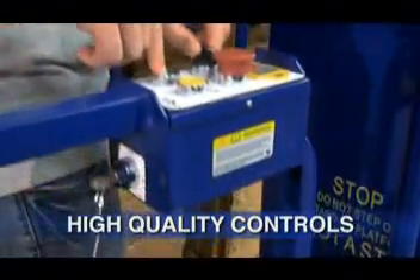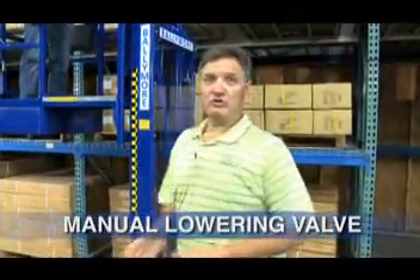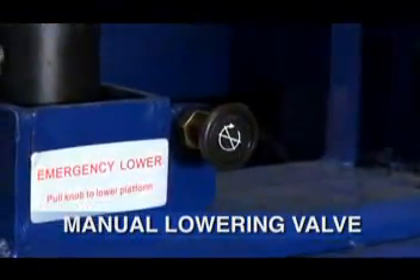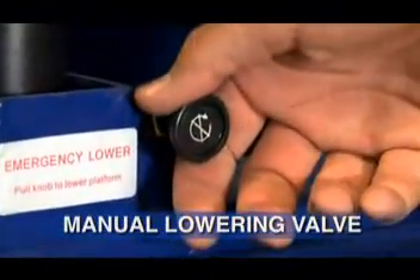The lift is key controlled and has high quality two-hand controls. If the lift should ever stop in the raised position, do not climb out of the lift. Call for help. The lift is equipped with a manual lowering valve. The manual lowering valve will allow someone on the ground to easily lower you to the ground.